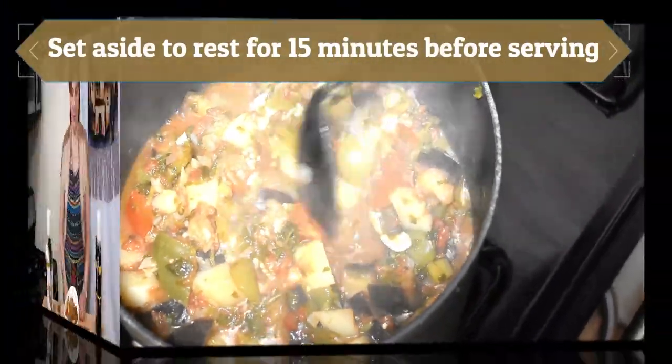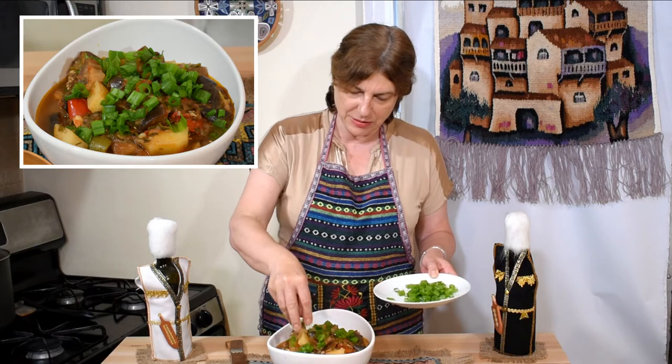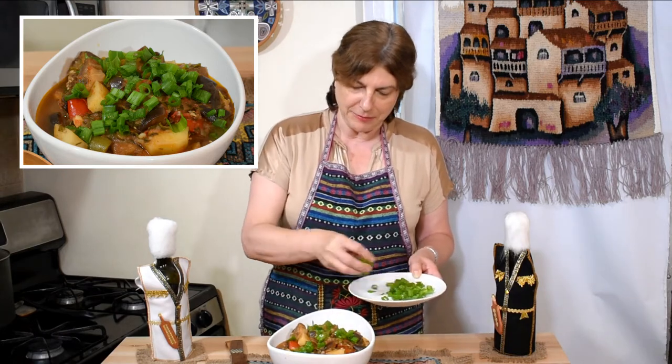My ajab sandali is ready! It's time to serve, but like every stew it needs a little time to rest. It's simple, delicious, healthy, with a lot of herbs. All we have to do now is garnish — I'll use the green onion tops I saved earlier so it looks green and fresh. Today we made ajab sandali, vegetables cooked in the pot. If you like the recipe, please share with your family and friends. Come back for more — Bon Appétit!